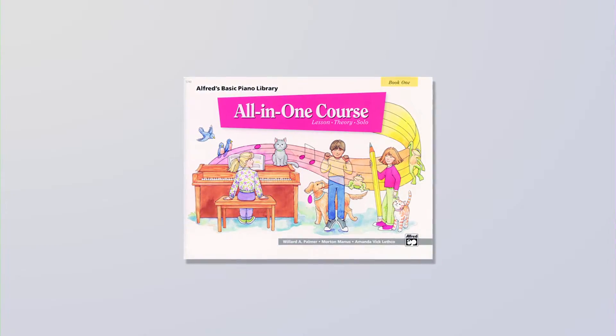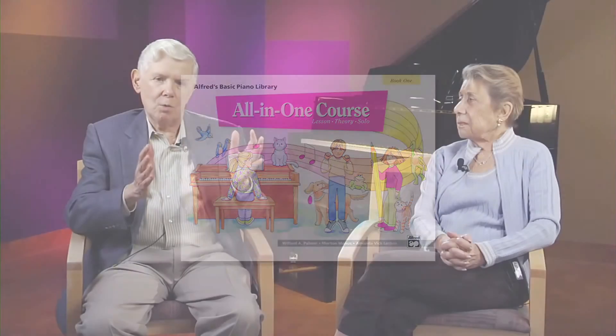It involves a lot of weight you're carrying if you're coming from school. So we came up with the idea — it's not an original idea, but it was a good idea — and that is somehow combining within one book the lesson, theory, and recital books.